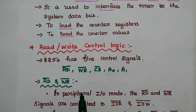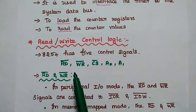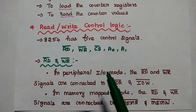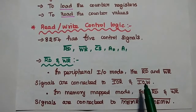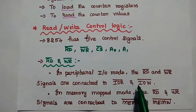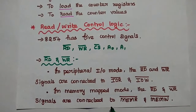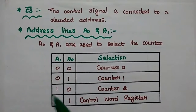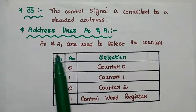The read/write control logic has 5 control signals: read bar, write bar, CS bar, A0, and A1. In peripheral input/output mode, the read bar and write bar signals are connected with IOR bar and IOW bar (input/output read and input/output write). In memory mapped mode, the read bar and write bar signals are connected to MEMR or MEMW signals. The CS bar control signal is connected to a decoded address.